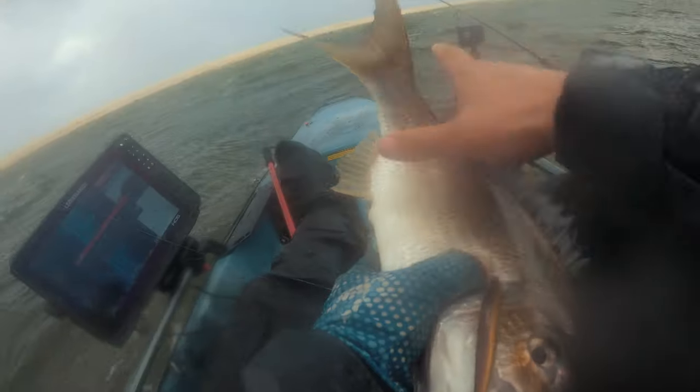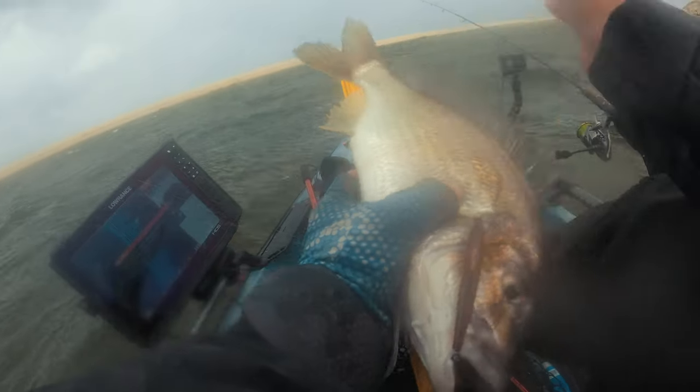That's a 40 centimeter bream - number one! We've started well and that Rig 70 challenge is well and truly complete. It catches fish.